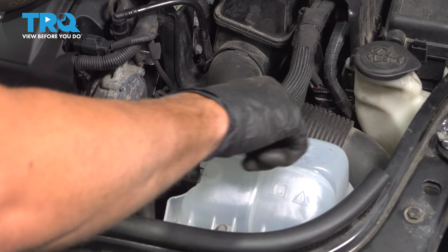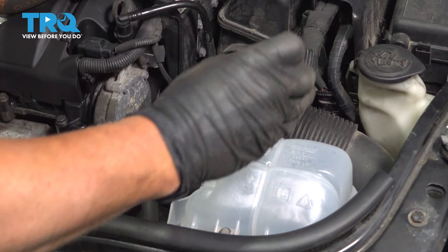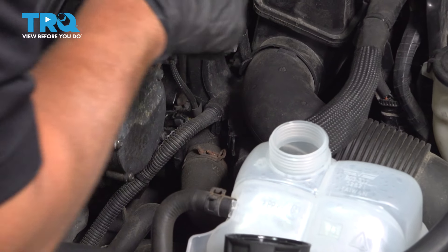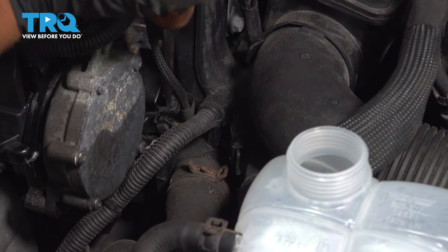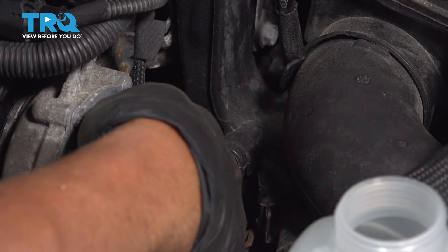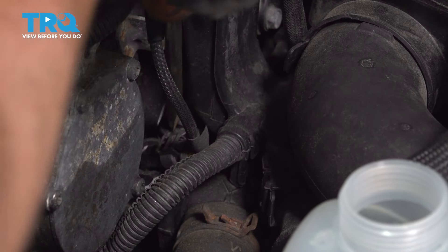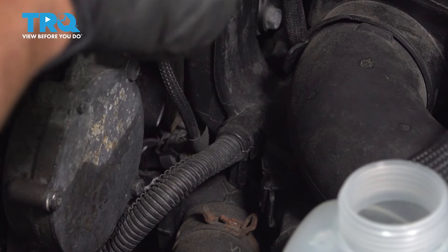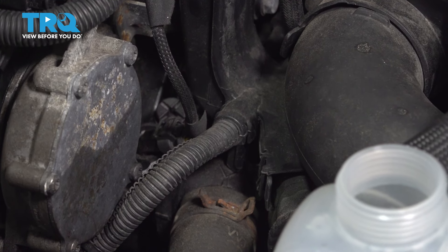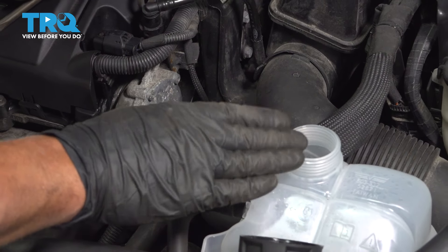Now you wanna add the appropriate coolant. You can add it into the reservoir right here — just take the cap off. As you add the coolant, there is a bleeder screw right here. Just use a straight blade screwdriver and loosen up that bleeder screw about two or three turns. As you're adding the coolant, you'll hear air coming out of that bleed screw. Once you start seeing coolant or the air stops, close that up and make sure the coolant is at the appropriate level. You wanna run the engine for about 10 minutes, get it nice and hot, shut the vehicle off, let it cool down, then adjust the level accordingly.